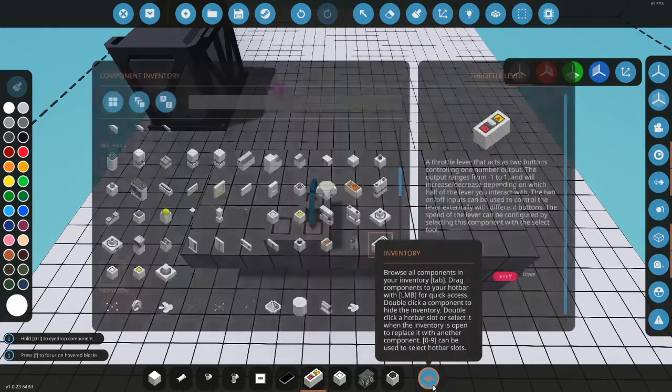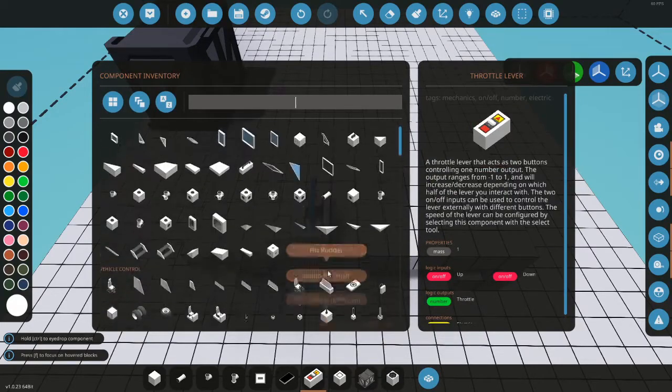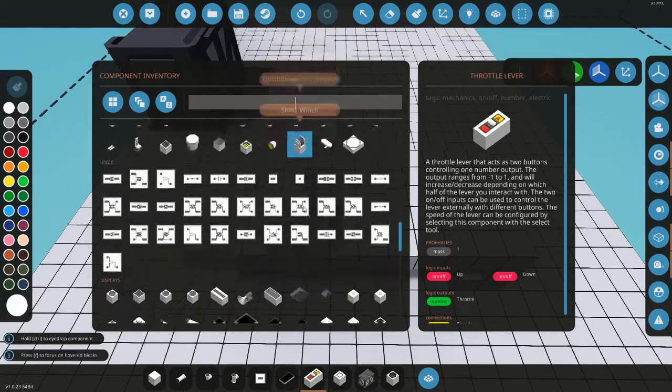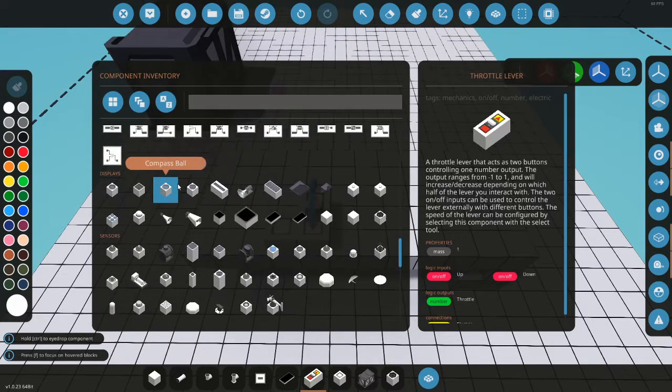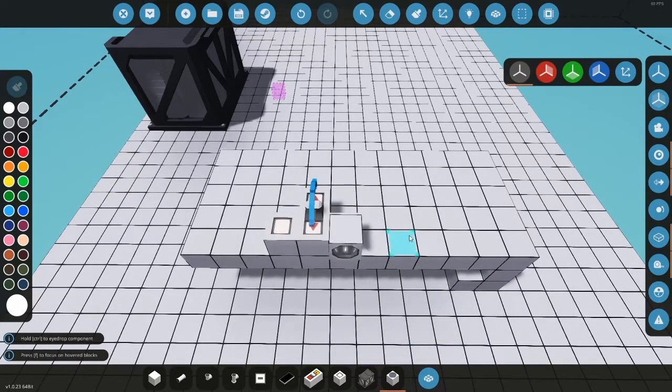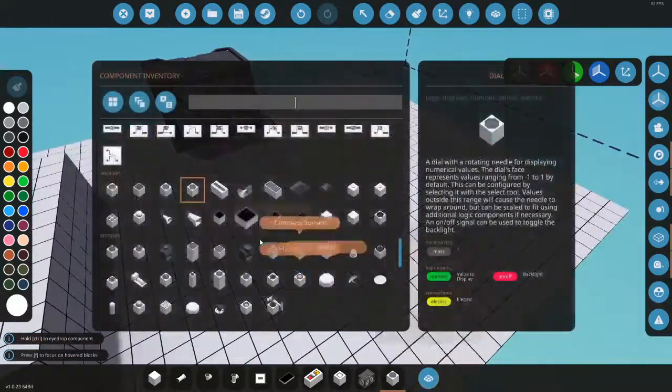Go in here, get a throttle lever — this is for throttle, that's for starter. Then we can get some dials. I'll put these down: RPM, temp, and something else.